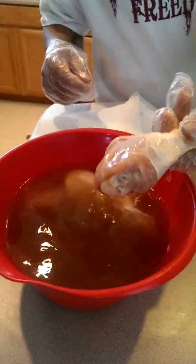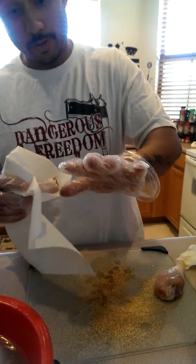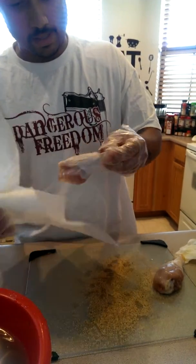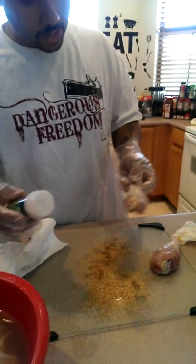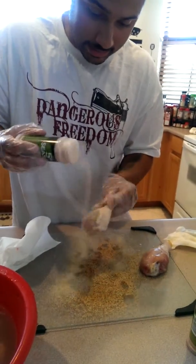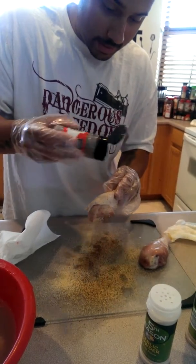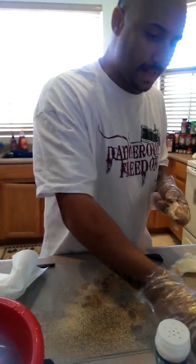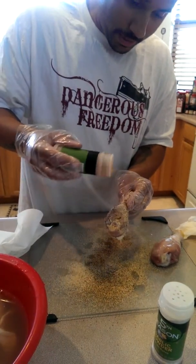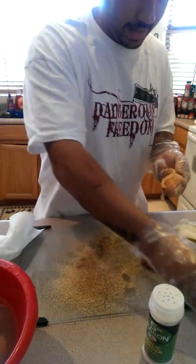First, you take your chicken out of your marination — what I do is I pat it dry. First of all, make sure you got clean hands, okay? Cleansing is really important. So take your garlic salt, season it, get your cracked pepper — I love cracked pepper. The best because it gives it a lot of flavor, a nice little kick. Then I take my special seasoning and I sprinkle it over there, nice and good, like that. See?